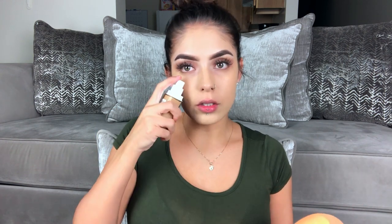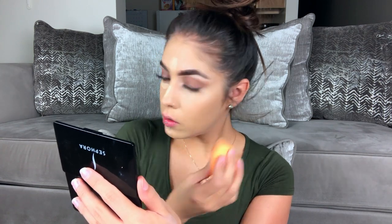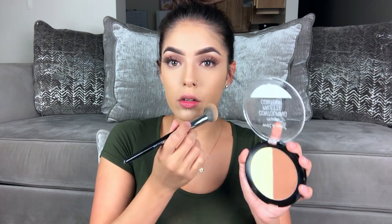I think it's a little bit too light on me, so I'm going to go in with my Maybelline Fit Me concealer in Light. I'm just setting my concealer on my face with this Wet and Wild contour palette.